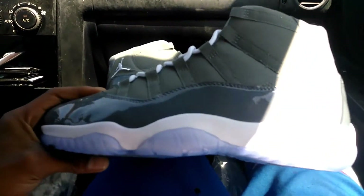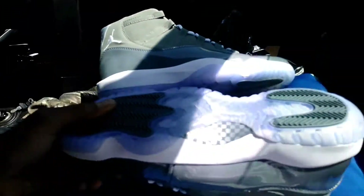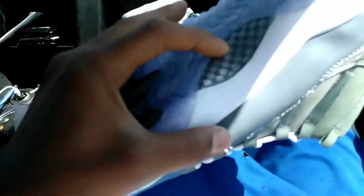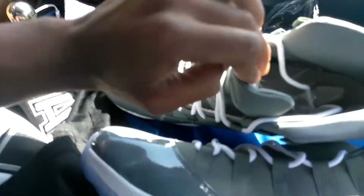Y'all gotta hit the comment section, man. I dropped the link for y'all, man. But this right here — the only flaw I see is it don't have the carbon fiber over here. But for 50-something dollars, you can't really complain, man. I'm talking about, it's like literally no stitching flaws.